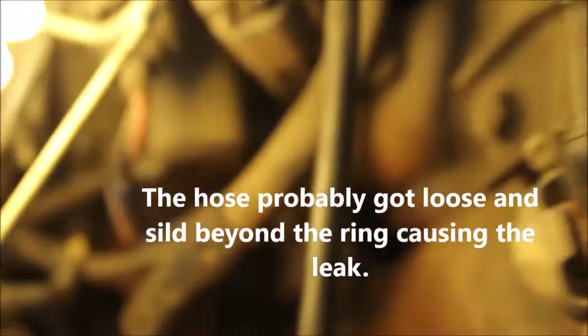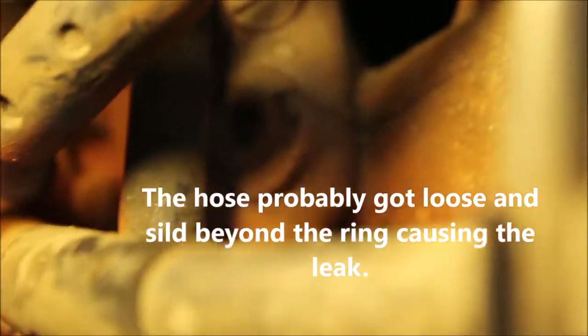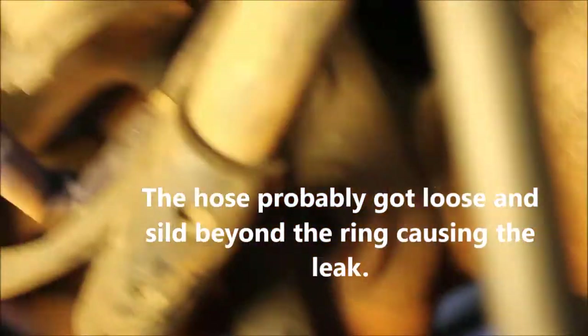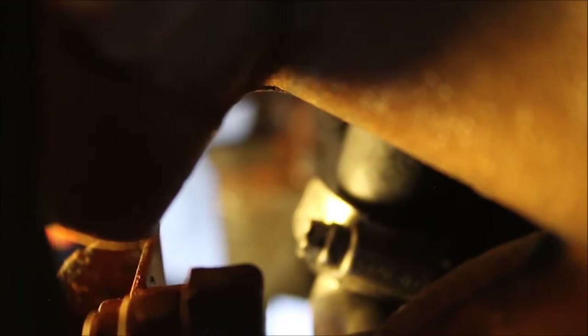I managed to get a clamp on that thing with it right up next to the elbow. The hose was back below the retaining ring on the fitting, but I got it to slide all the way up where it actually belongs, right up next to the elbow — so it covers everything I know that leaks. I'm going to put it back together and give it a shot. I'm also going to bypass the heater while I'm at it.